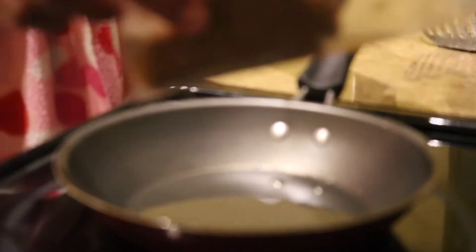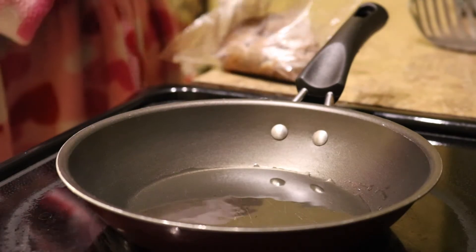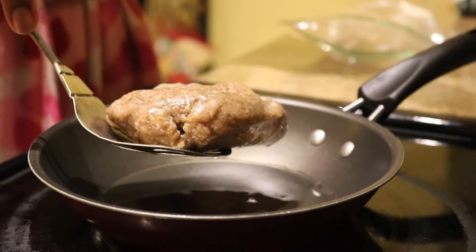Hi everyone, it's Danielle DeAndre. Welcome back to our homemade burger series. I am using a homemade burger from the first video and I'm going to show you how I actually make these burgers. I grab our burger skillet and put that homemade burger right on the oil.